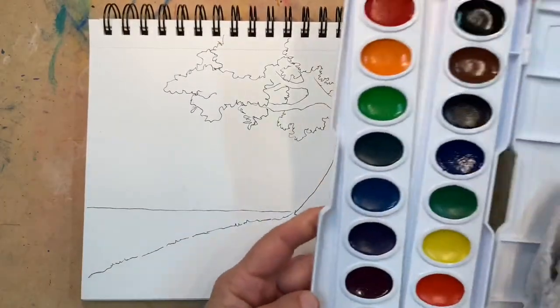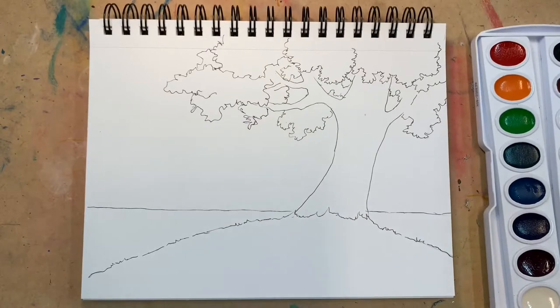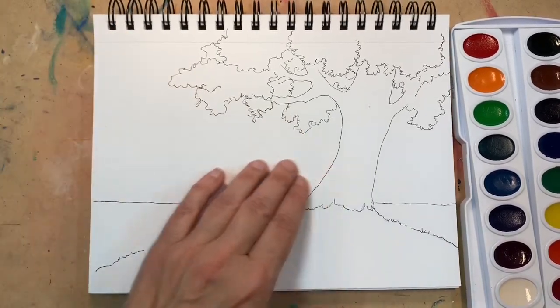I will use my cheapest watercolor set that I have. It's like a $4 watercolor set and you'll be surprised what kind of amazing art you can do with it.